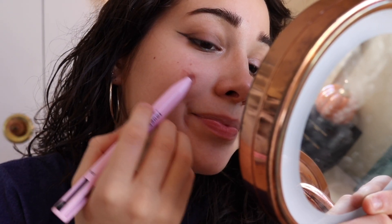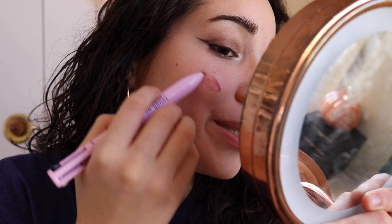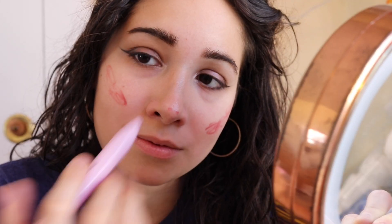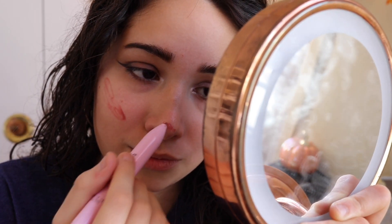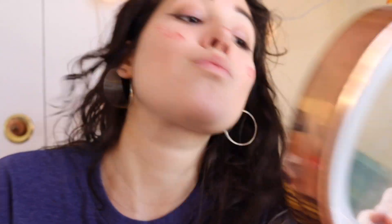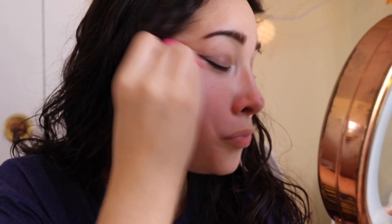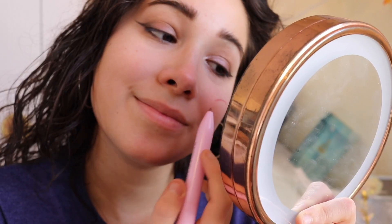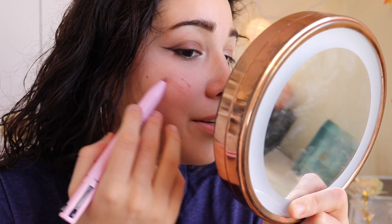Blush time! It's giving cold girl vibes, I think. For the nose, that was a perfect amount.